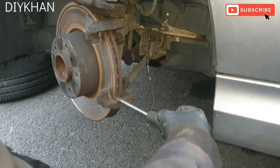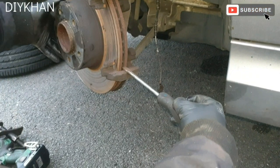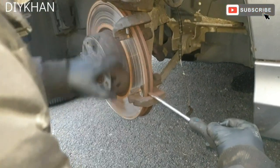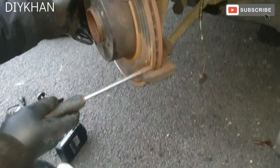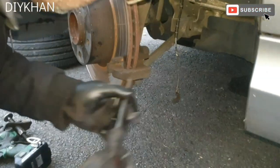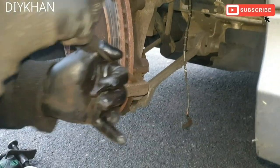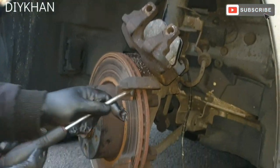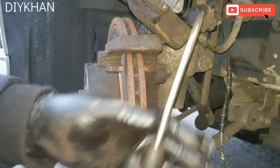Before sliding the pad in, clean the disc like this. It will scrape off any rust. You can use a flat head screwdriver or a small wire brush. Clean the inner side as well. That's that done.